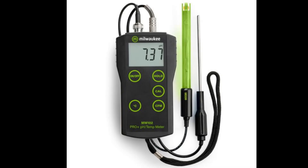Picture this: you're working on your latest homebrew, carefully measuring out all your ingredients, and suddenly you think, wait — is my pH right? That's where something like the Milwaukee MW102 Pro Plus pH meter comes in. We're going to deep dive today into this product description, basically a sales pitch aimed at brewers, winemakers, growers — anyone who needs to nail that pH.